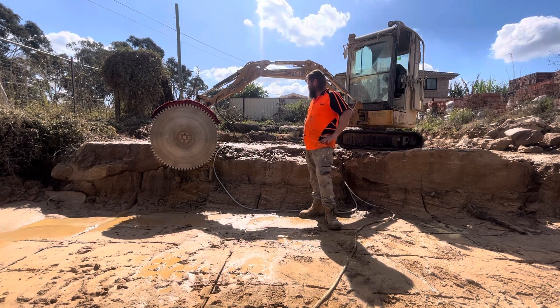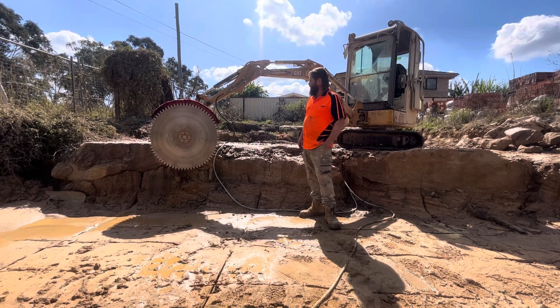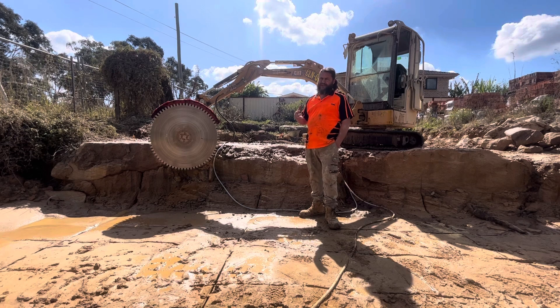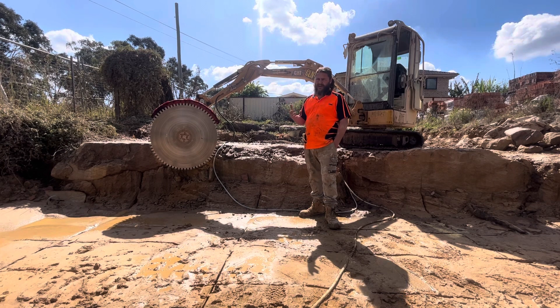So far I had mixed emotions with the saw at the start. Ground Tech sent it out with a blunt blade on it. I rang them up the second day, they said no worries, we'll send out another blade. I sent them a video of a run and a photo of the blade — they said yeah, the blade looks a bit low.